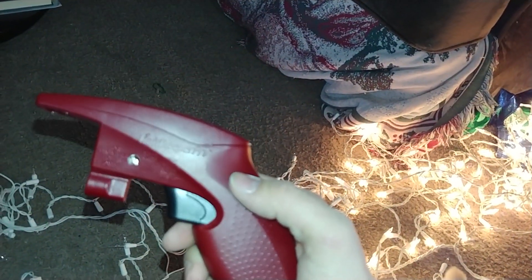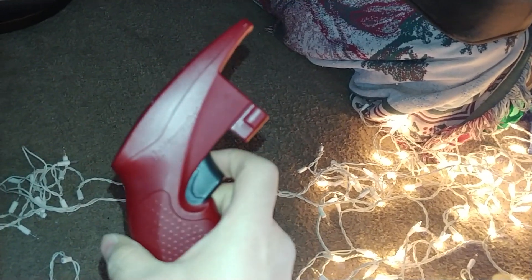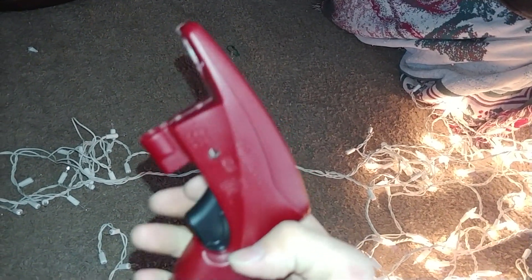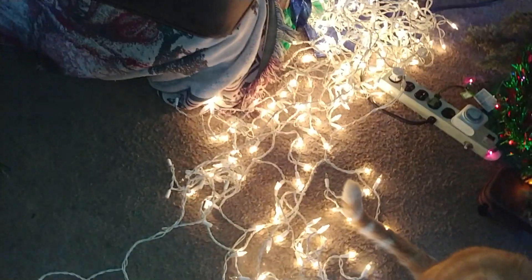Because of this amazing little thing that's fixing my lights. What the hell? It's called the — where's the box? I just had it. I'll put in subtitles.